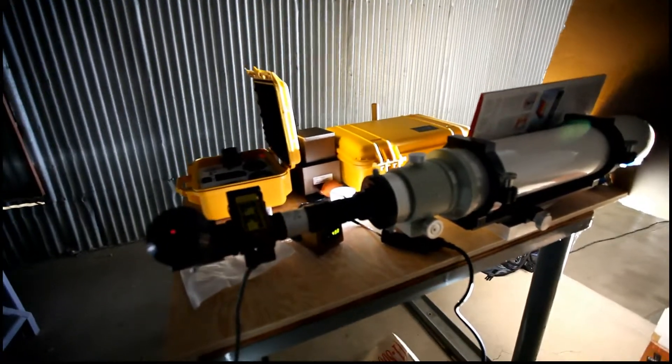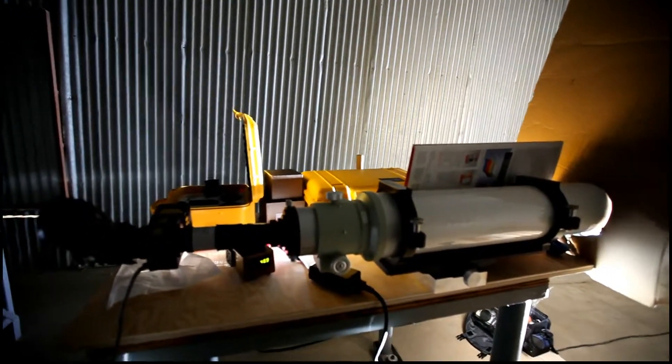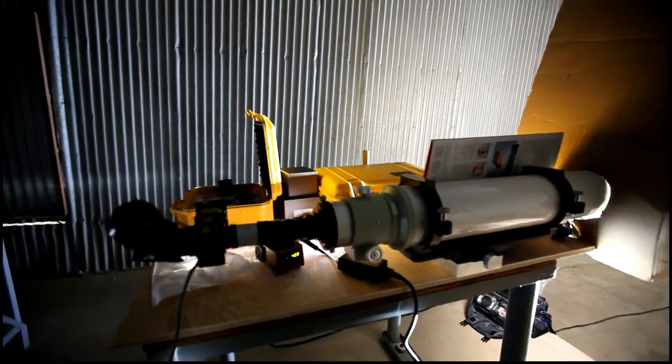Unfortunately today we don't have that much activity as we did last week. In the last few weeks we had a sunspot or two, so I won't be doing any HD video today. Hopefully fairly soon.